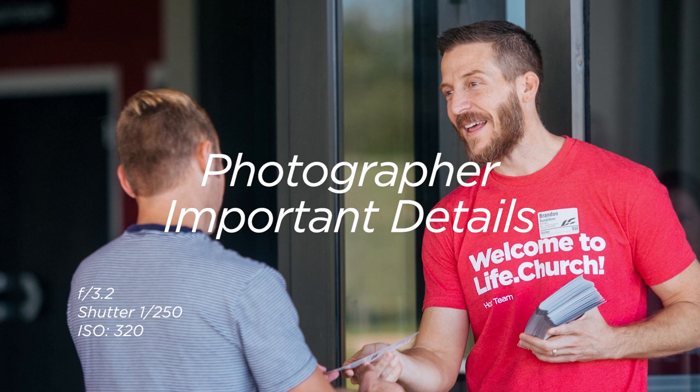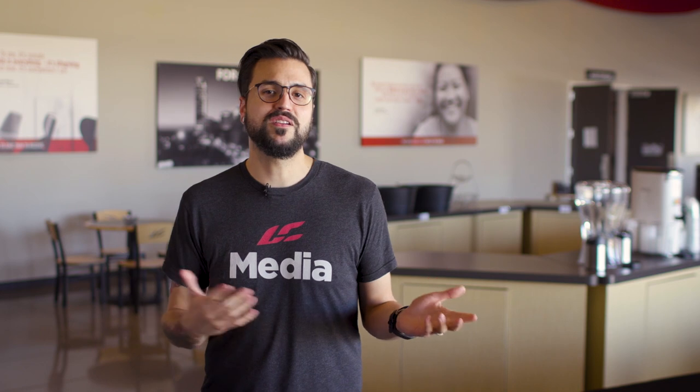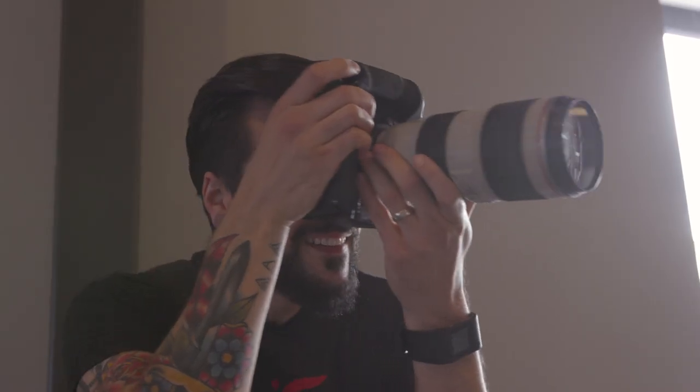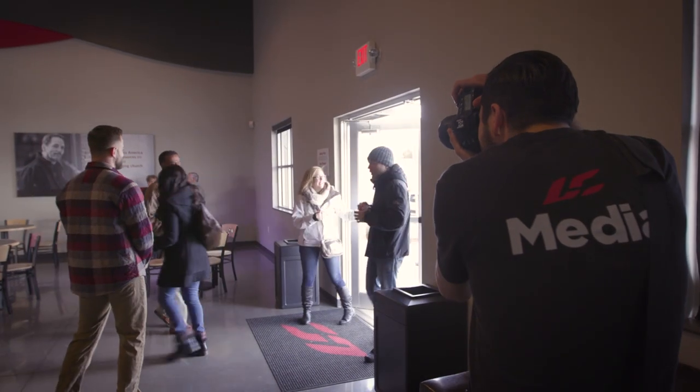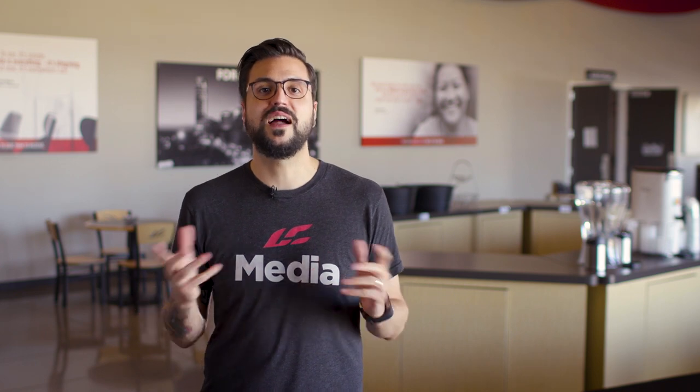Here at Life.Church, before you take any photos, you want to be sure to check in at the host team desk and wear your ops shirt. This will help people that you're taking pictures of feel more comfortable knowing that you're on the team. You also want to try to focus on people that are serving at Life.Church — anyone on the host team or in Life.Kids. They have signed a photo release form, and this allows us to use their photos for any application that we would like.